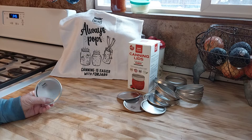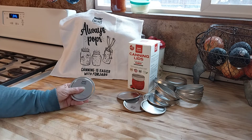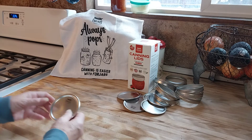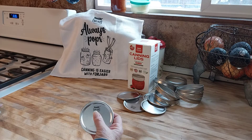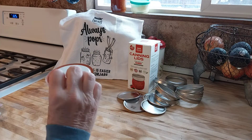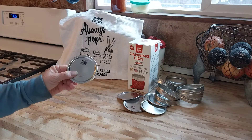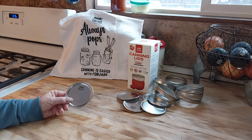The discount code — because I'm an affiliate for Four Jars — you can use my code. If you want to try them, just put in the code OLD10 — O-L-D-1-0. I'll put that code in the video description also. Not one seal has gone bad on me, not one yet — so knock on wood. Most canning people have now turned to Four Jars.